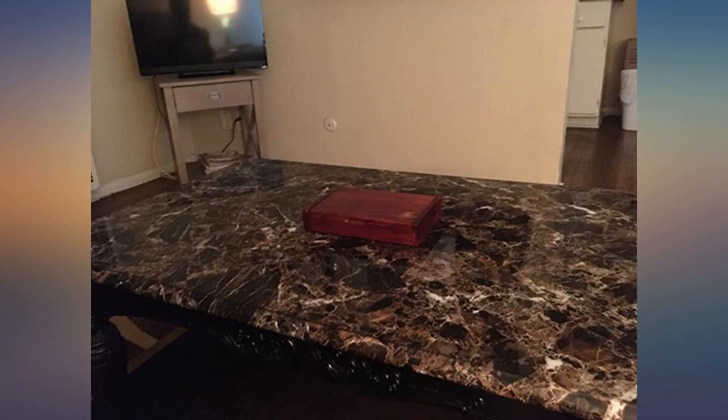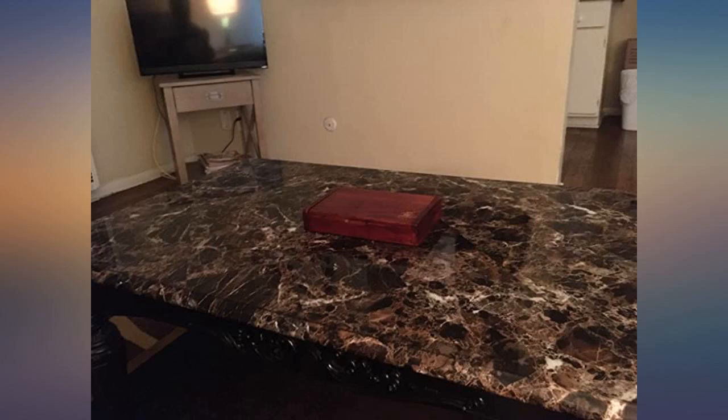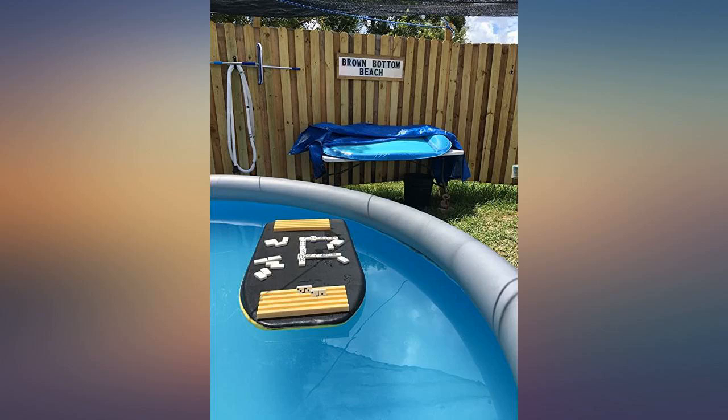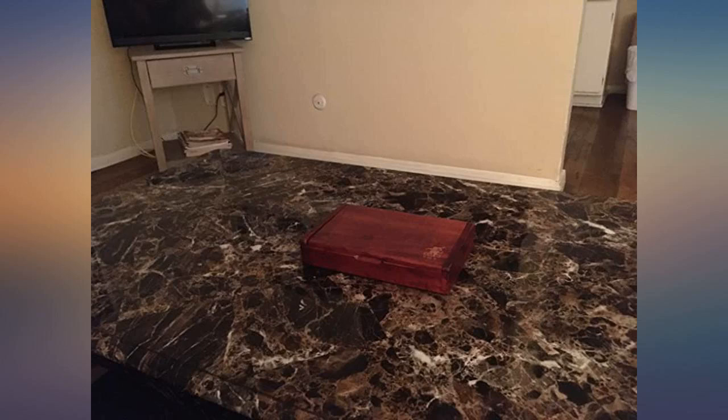I purchased these dominoes to play with my nine-year-old son. They arrived on time, well packaged. The case is beautiful, sturdy, and a great size for easy storage. The dominoes themselves are a good size for holding three in an average-sized adult hand. The material and polish on the dominoes seem high quality as well. I highly recommend this set as a long-lasting set of dominoes — great purchase.